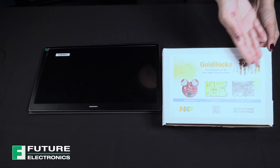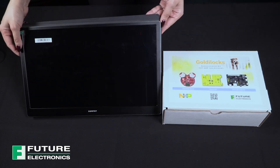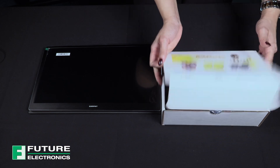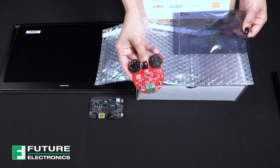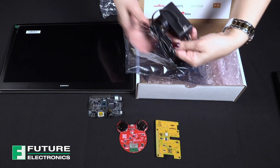What we'll need today is, of course, the Goldilocks demonstration kit and an HDMI display screen of some sort. I will be using this portable monitor. In the box, we have the mama bear, the baby bear, the honeypot board, and an AC to USB adapter.